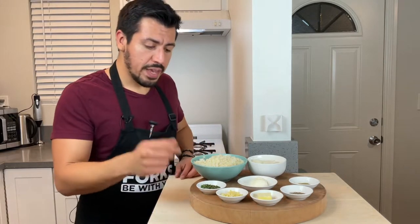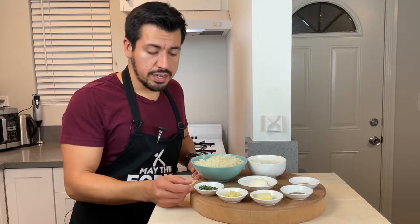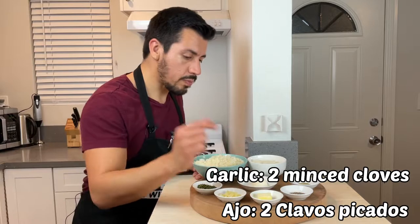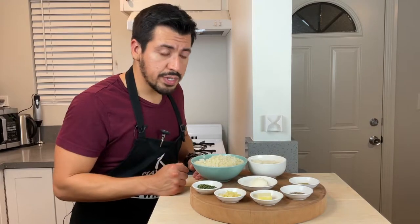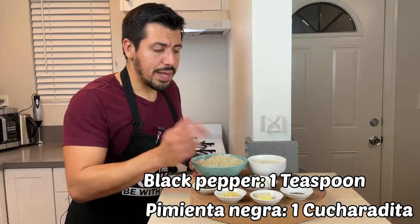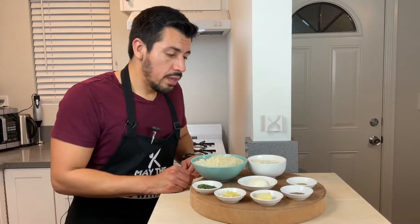So what I have here: I actually have fresh rosemary. If you can go for fresh, go for it. If not, ground or dried rosemary is good enough, but fresh is always best. Two garlic cloves, minced up. A tablespoon of margarine — you can use unsalted butter, but I use unsalted margarine. Also, I have black ground pepper and ground thyme.